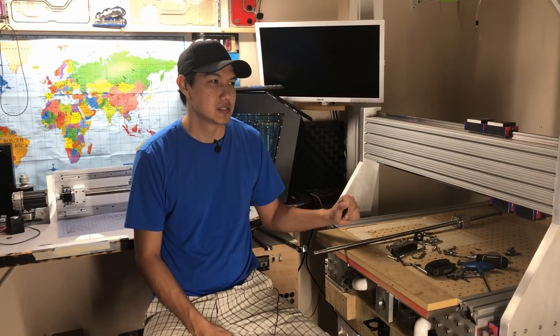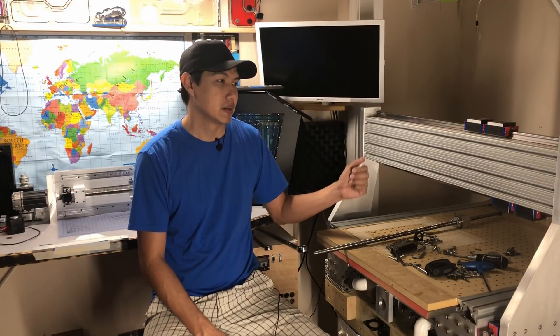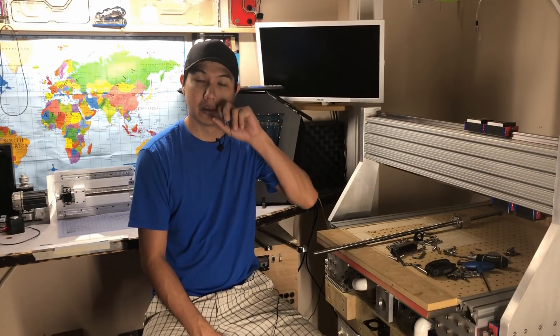Hey, what's up guys, Mario here. As you can see, I have started to take my CNC apart. It's actually been nine months since I built it and overall it has been really good.